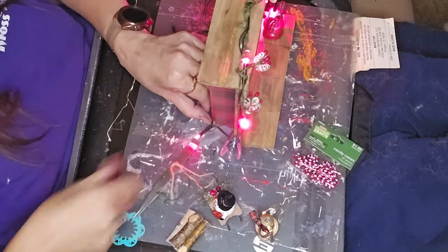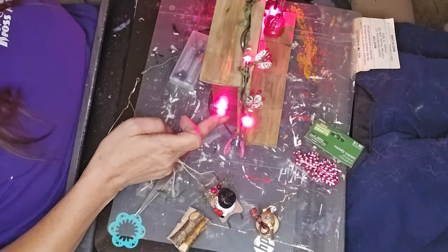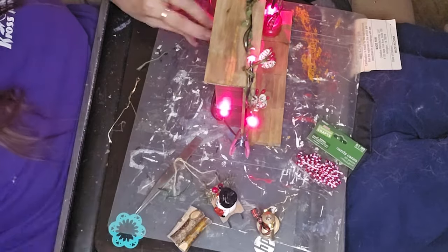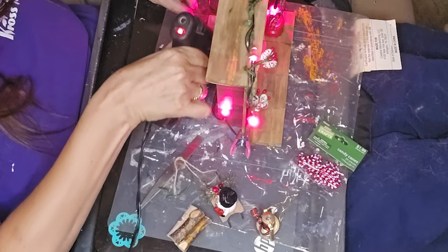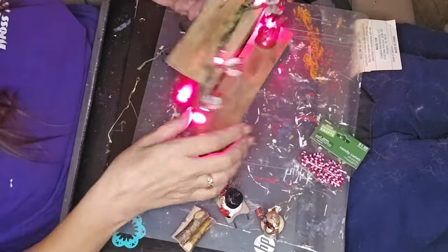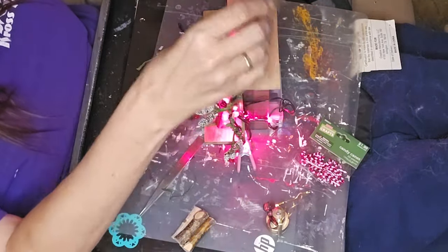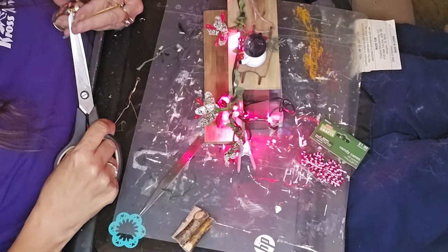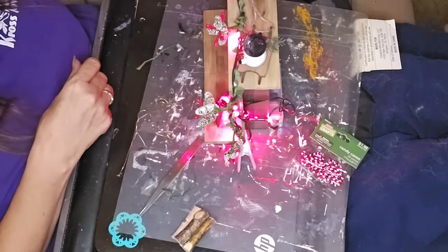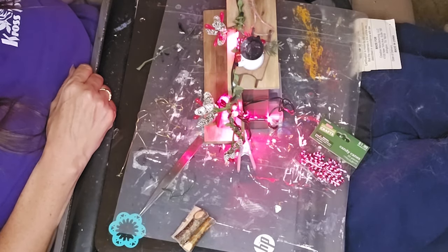I glued the battery pack on the back, making sure the battery door was accessible. If you do this, make sure you glue it on the side that does not have the screw for the battery pack. Then I've got another gold lantern that I put up on top.